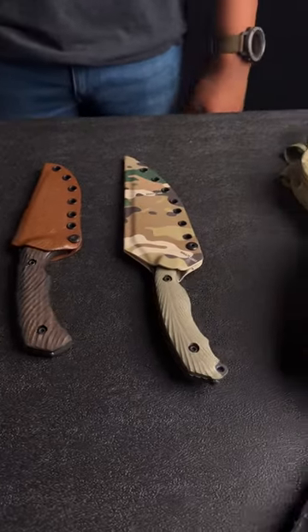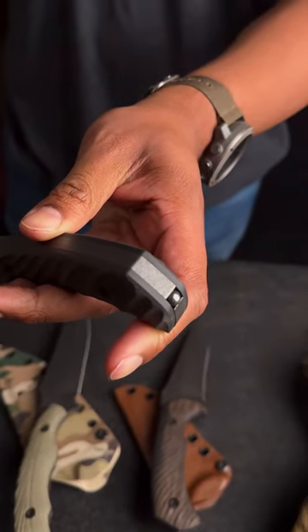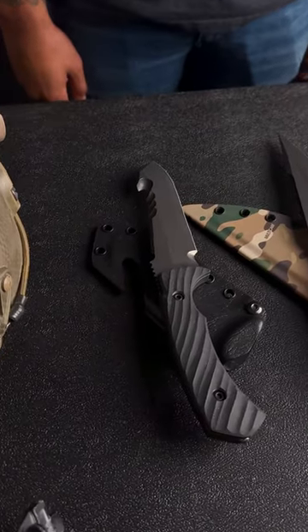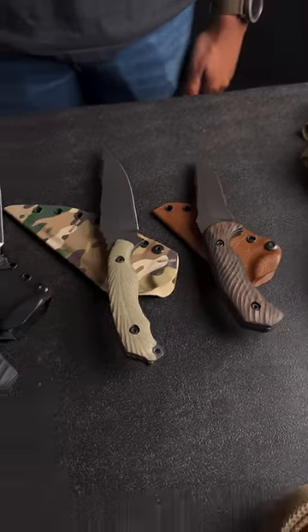What's up guys? Connor here, and today we're doing another just the tip video on our brand new Breacher Ball. The Breacher Ball is exclusively offered in our soft series lineup on the Raven, the Mullet, and the brand new Egress.